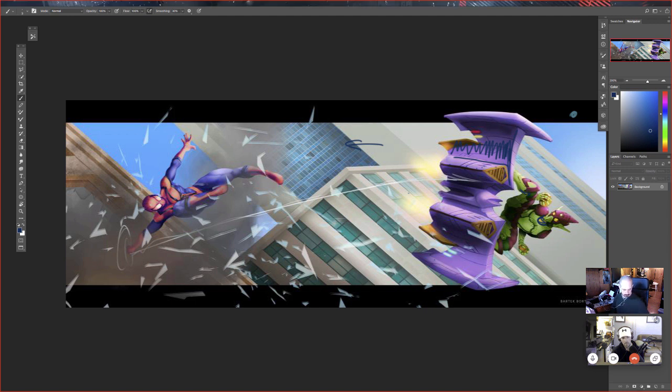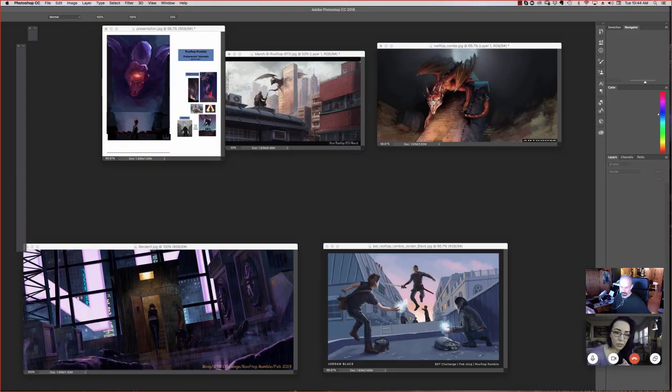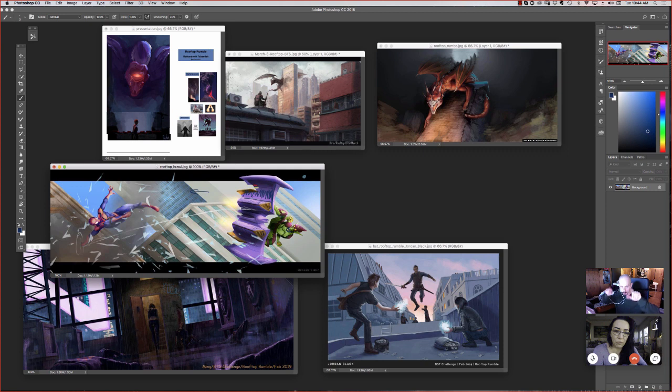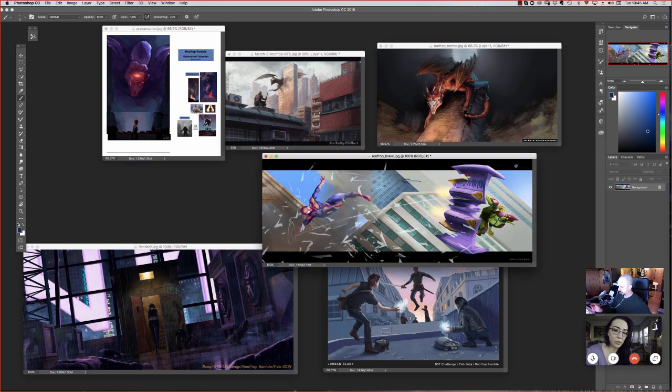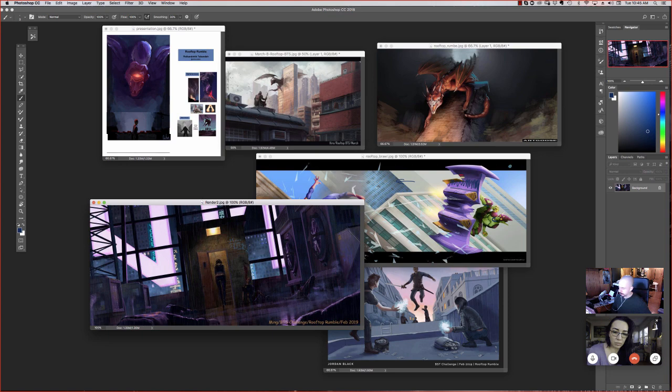I feel like you haven't decided who's the star of the show here — whether it's Spider-Man or the Goblin guy — so they're both competing with each other for attention. This format also makes your eyes go almost evenly. Adding flow and direction with all of that would really add to it. Choose which one you want the eye to go to first — just prioritize things.